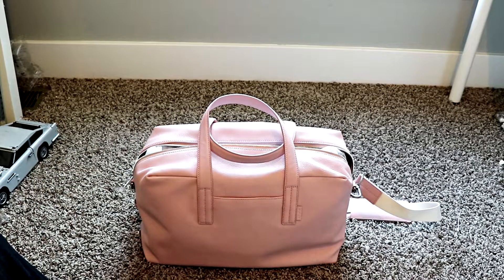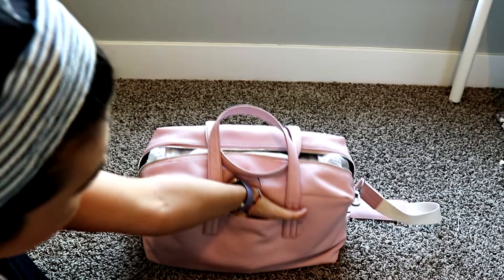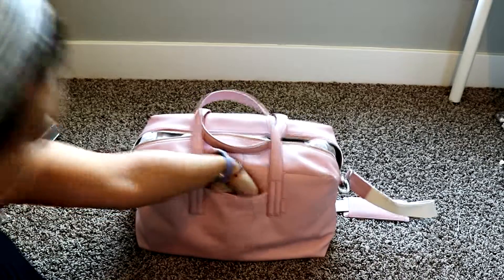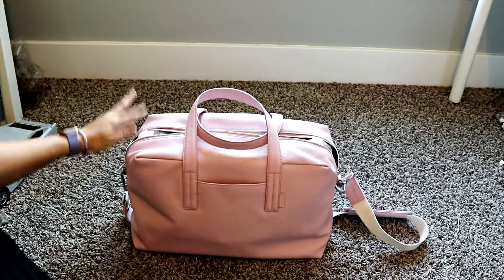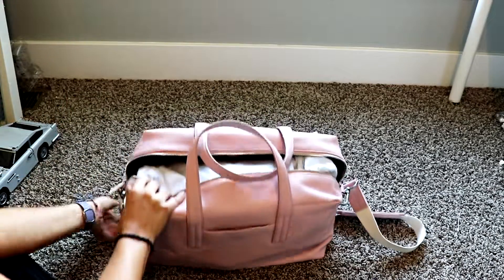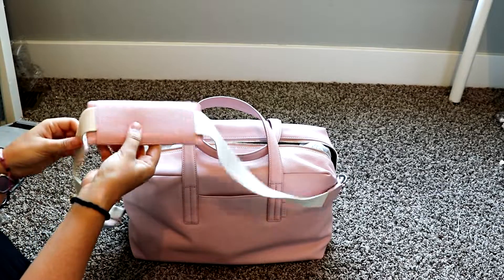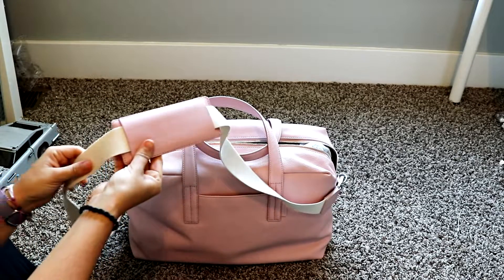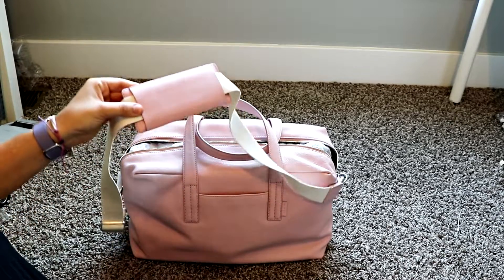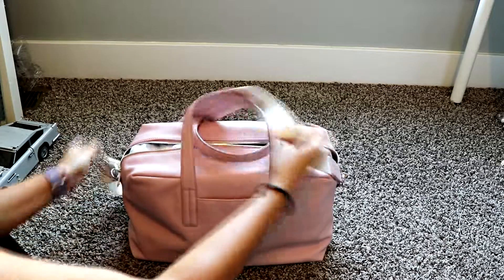The Everywhere Bag is meant to be just what it says — something you take everywhere. It would be good for weekends. There's a French pocket here that goes in pretty far; you could maybe stick a phone in there. There's a strap that comes with it — I believe the leather edition comes with this leather shoulder strap.